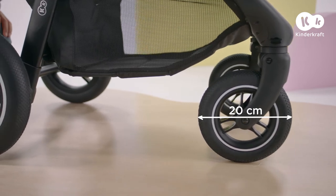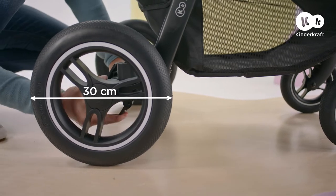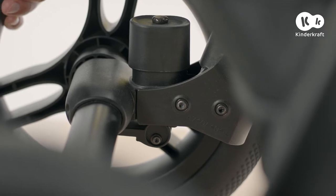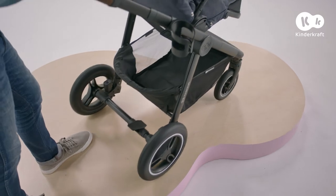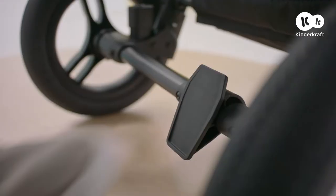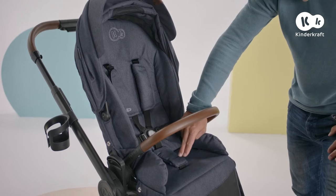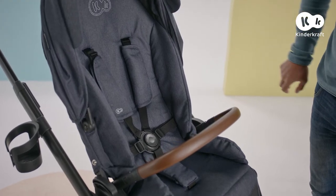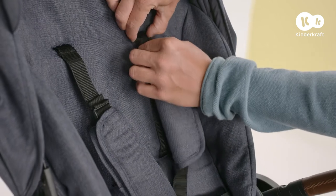Everyday is suitable for all types of terrain, and that's why it has two levels of shock absorption. You can choose the level by sliding the levers on the rear wheels, easily adapting the shock absorption to the surface or your child's weight. Everyday features a convenient stop-and-ride brake — to engage it, press from the top. This pushchair also features a five-point safety harness with pads, which are easy to adjust even for the smallest children. When your youngster is older, you can adjust the height of the safety harness by sliding these buckles.